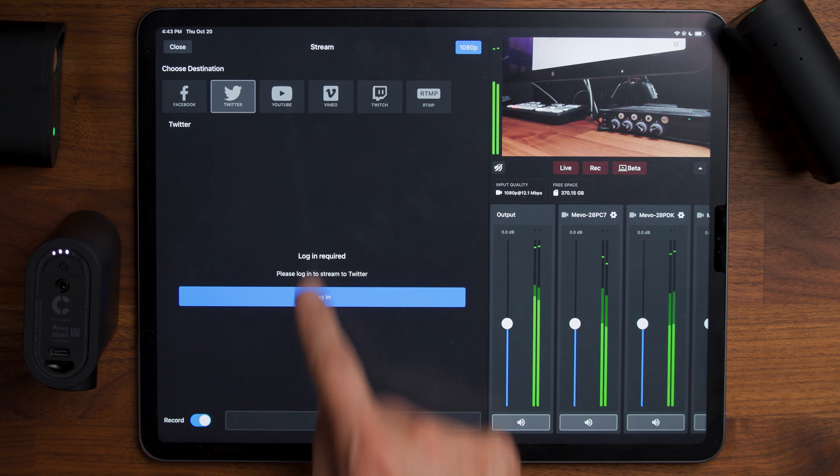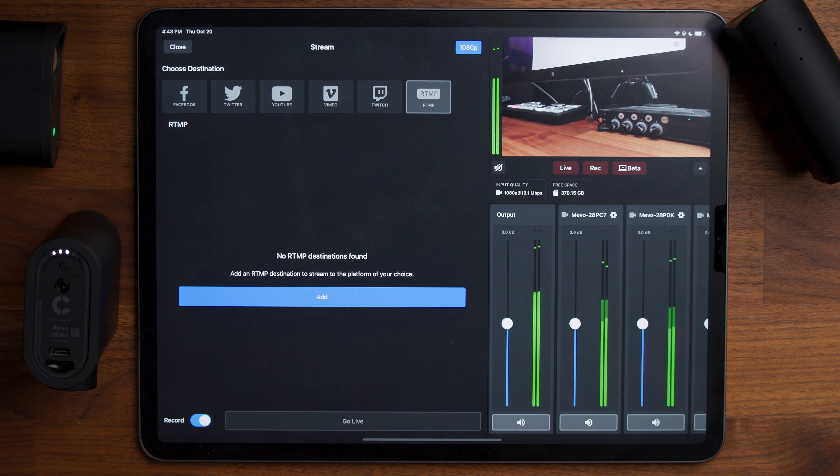You can see the different platforms there: Facebook, Twitter, YouTube, Vimeo, Twitch, RTMP.